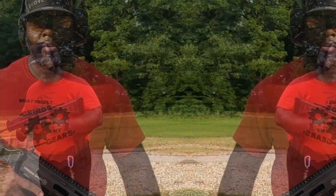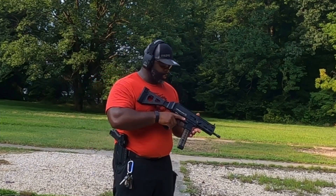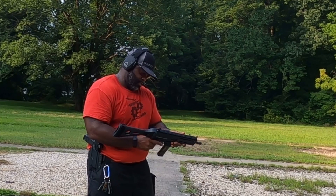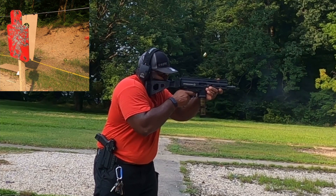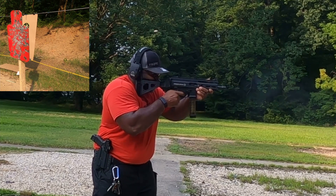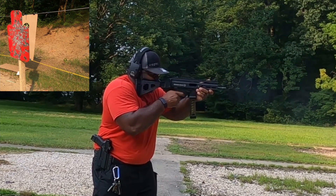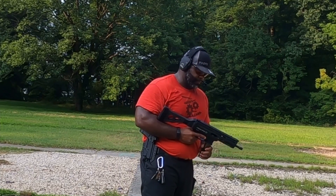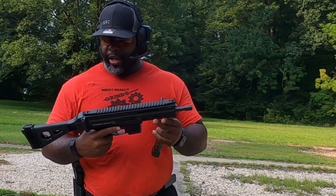Let's go out to 25 yards. We are at the 25 — bolt release, here we go. I like that. I do like it. Very good shooting gun.